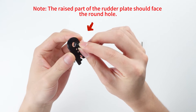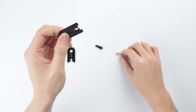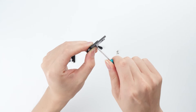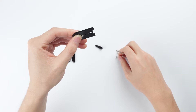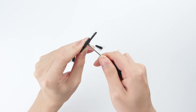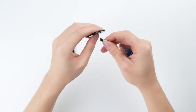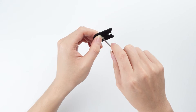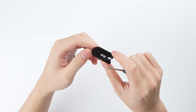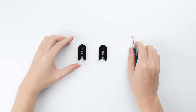Note: the raised part of the rudder plate should face the round hole. The raised part of the rear end hole is set in the middle of the heel hole. Note: the raised part of the wheel is on the left side.